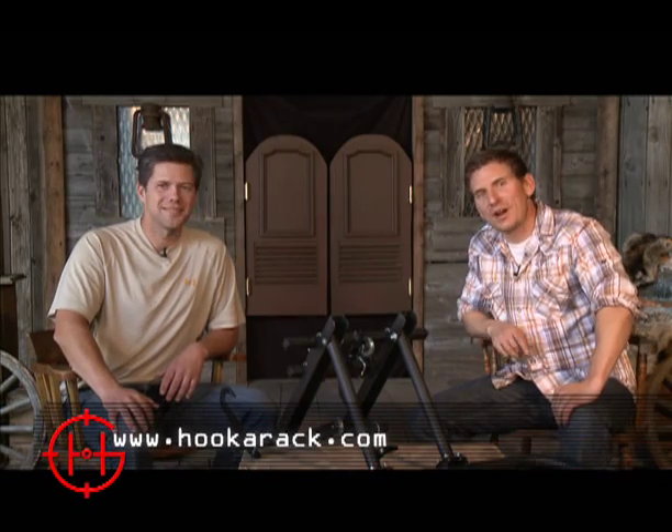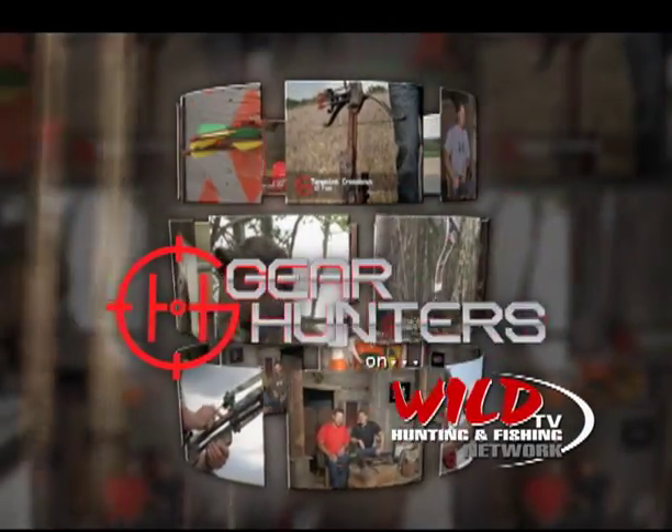For more information, go to HookerRack.com. Gear Hunters on Wild TV. Just wait till you see what we get our hands on next.